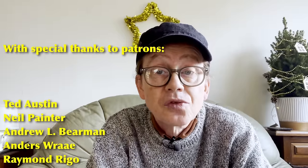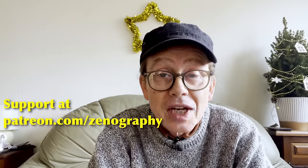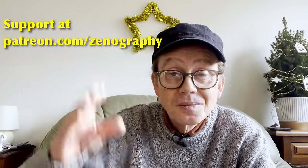So ladies and gentlemen, boys and girls, I think that's probably about it from me for this week. Thank you very much for watching — I really appreciate it. Many thanks to subscribers and patrons for your continued support. If you've enjoyed this episode, why not chuck us a subscribe — it would help the channel grow. If you're free next week at around the same time, please do join me for a spot more Zenography. Thanks for watching — cheerio all!